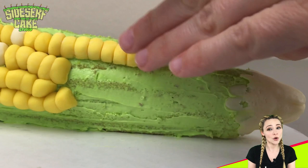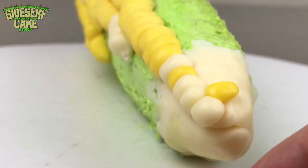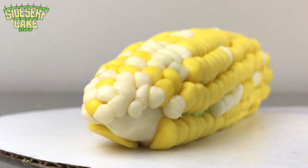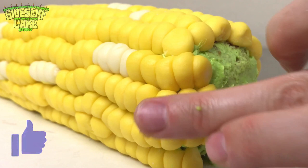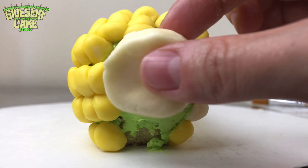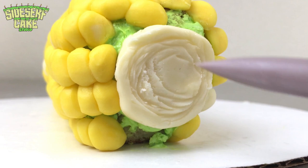I'm adding a little more modeling chocolate at the end of the corn to make it taper a bit more. The tip of the corn is the only area where I added some individual handmade kernels, because they tend to gradually get smaller towards the tip and that mold is just too large. Then you just fill in any gaps until the entire cake is covered. I'm placing a circle of ivory modeling chocolate onto the thicker end of the corn and adding some texture to represent the stem.